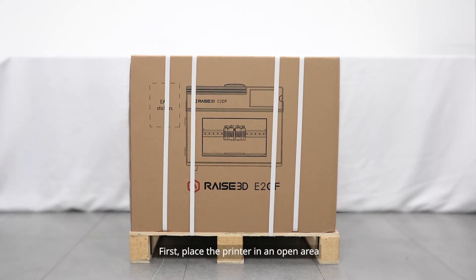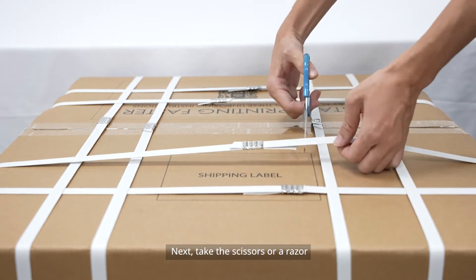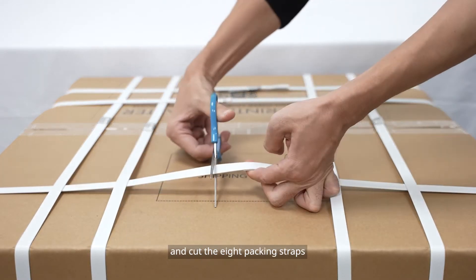First, place the printer in an open area. Next, take the scissors or a razor and cut the 8 packing straps.